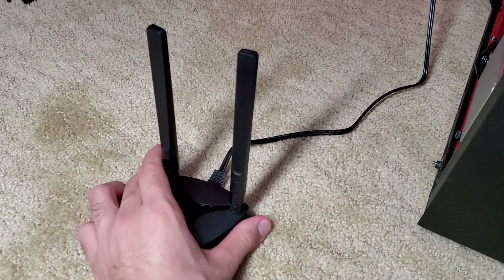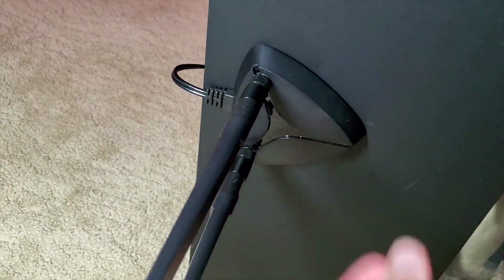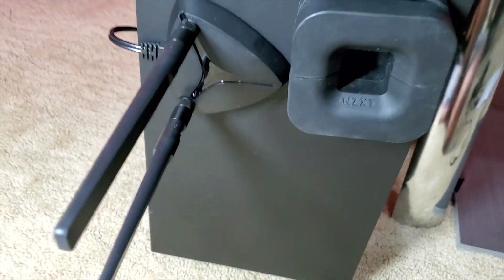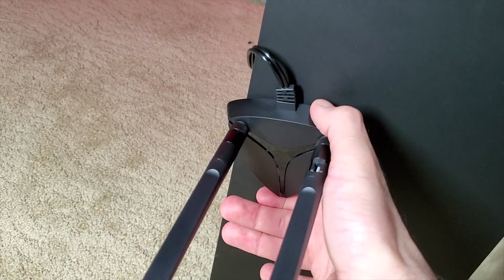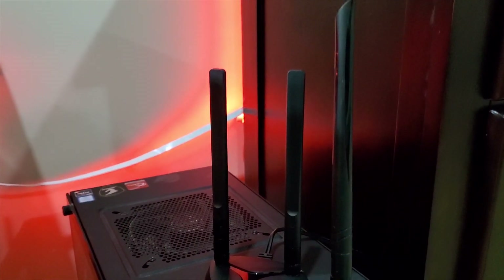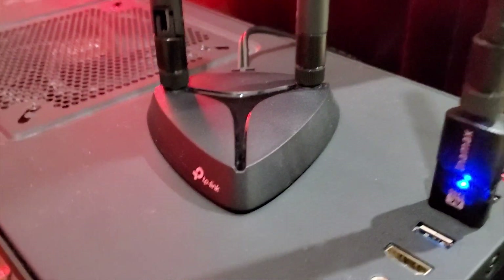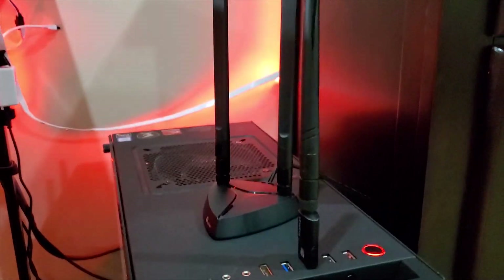Another cool feature is the magnetic base. It mainly depends on what type of material your case is. I found that once I got it stuck on there, it was actually kind of hard to pull it off. In comparison, I have the NZXT puck — a headphone holder that mounts onto the front of the PC — and that just comes off with minimum force, but the Wi-Fi antenna base takes a little bit of extra effort to pull off. This is where I've decided to position the antennas right on top of my PC. The magnetic base really secures it to the PC so you don't have to worry about it ever slipping off.